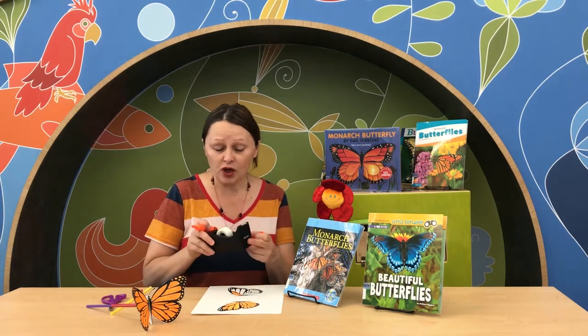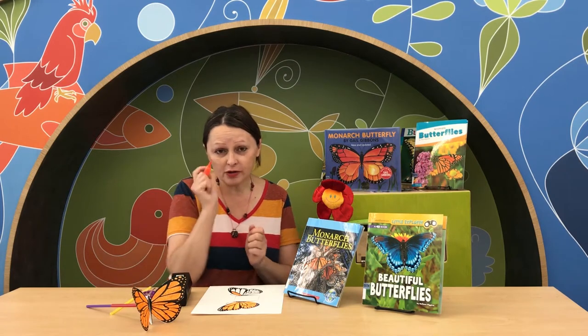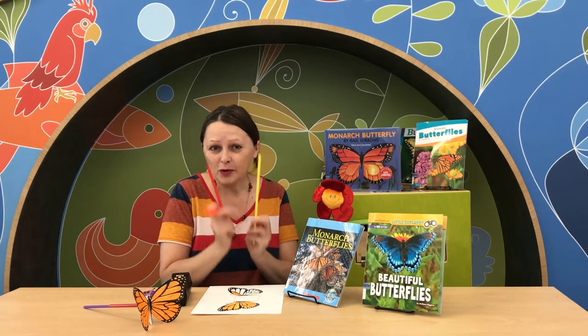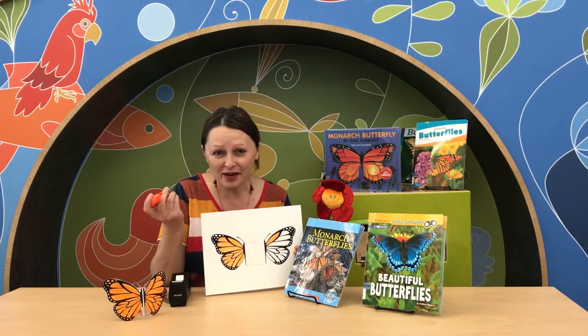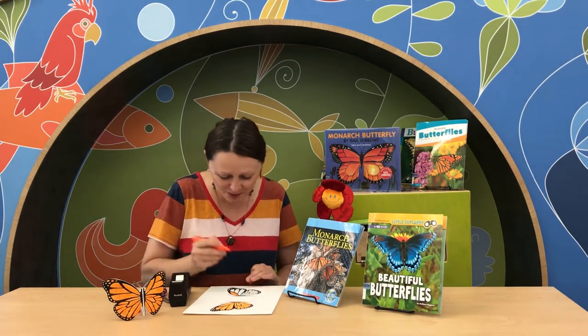You have to get your own scotch tape, scissors, and also something to color your butterfly with. You will find in your package two straws — we will need them. When you get this template and your colored pencils, or maybe a color marker like I have, let's start to color it together.